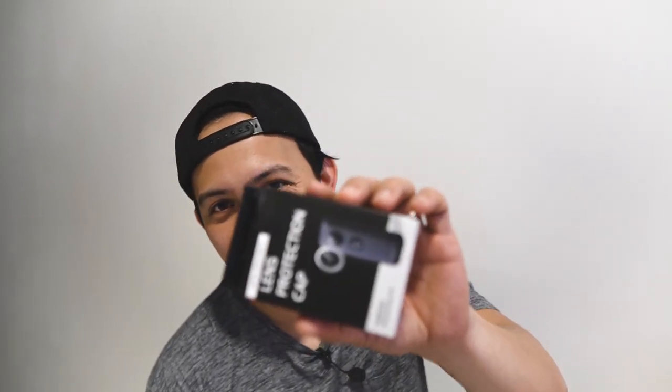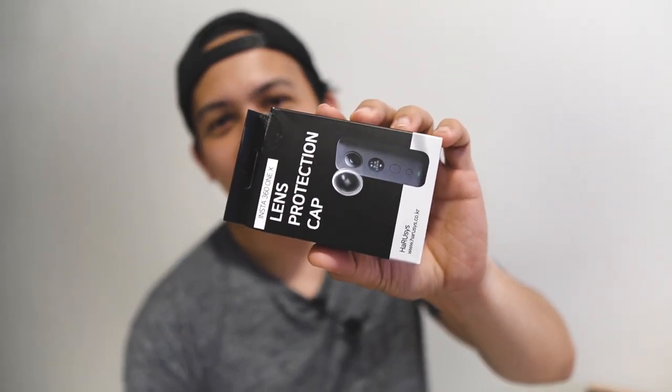I got it from Shopping Malaysia and apparently they are not delivering here in Singapore, so I got it delivered to our office and I asked my boss to send it over to me. So here you go and let me show you what's inside the box.